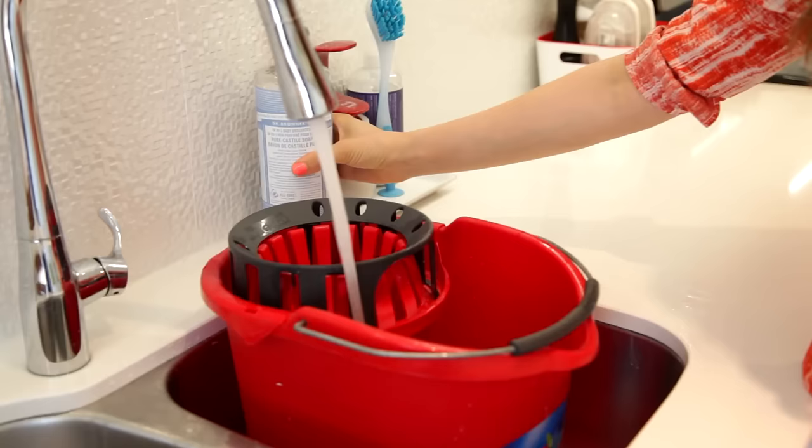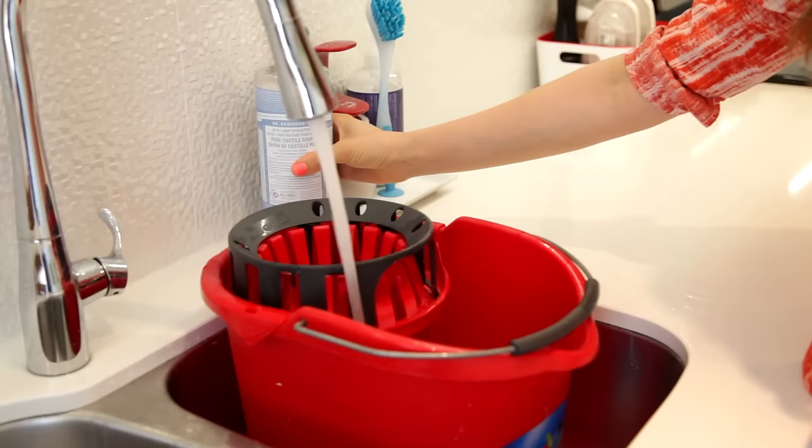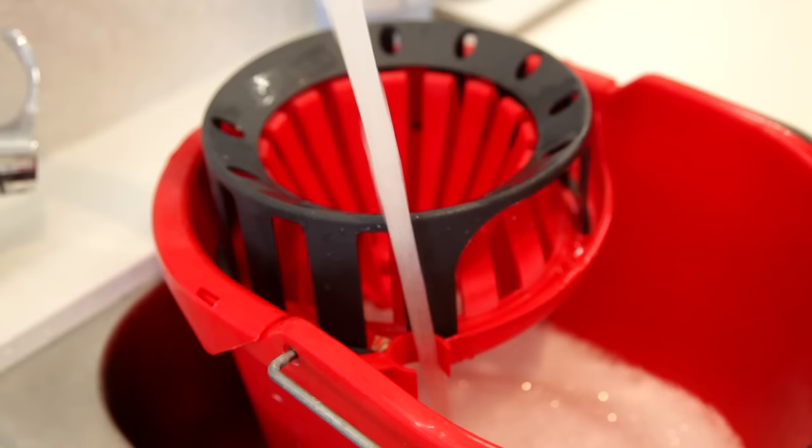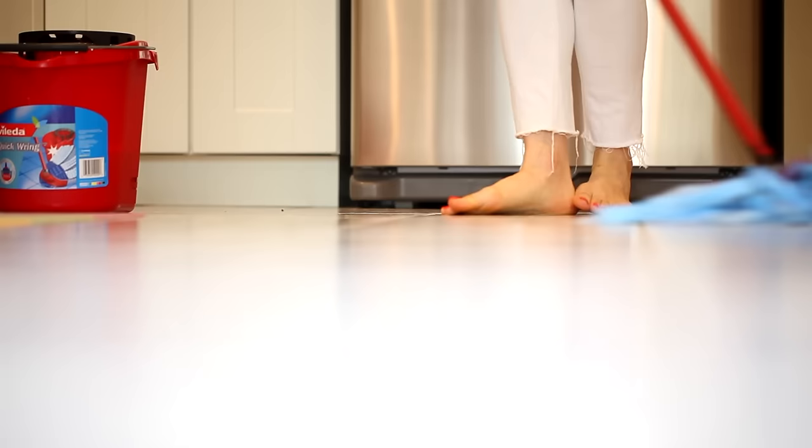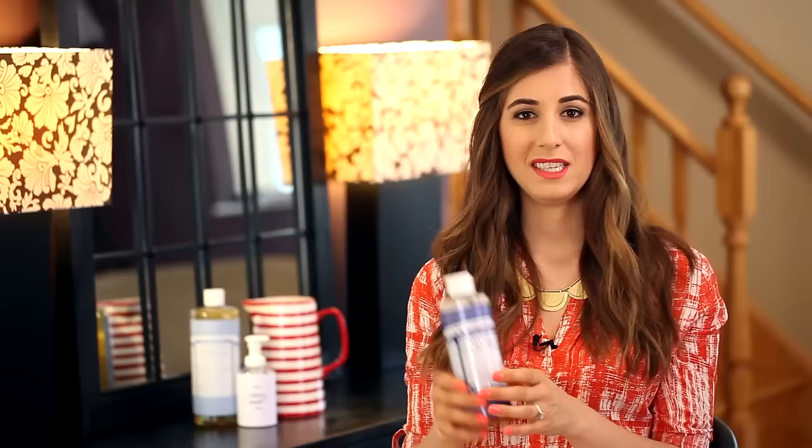I often get asked about great floor cleaning solutions, and if you want a simple one that uses a very natural product, Castile soap is your guy. All you need to do is mix a quarter cup of Castile soap in two gallons of hot water, and you can use this on essentially any floor surface. It's a very gentle soap and it leaves a beautiful streak-free shine.